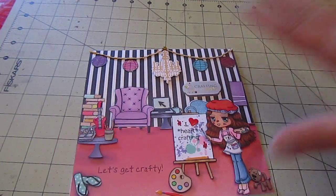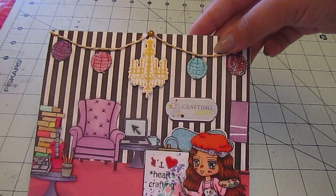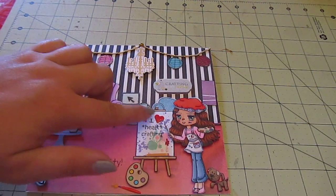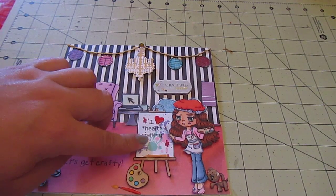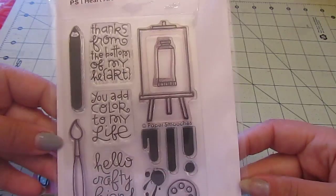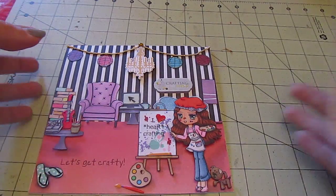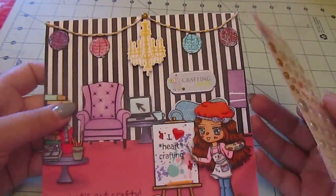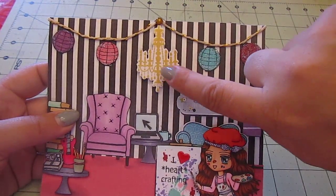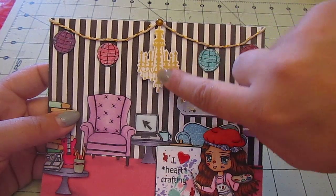I did use some gold and white twine up here. For the piece I replaced, as well as this little palette, I used Paper Smooch's Eye Heart Art. I used a little enamel dot up here by the chandelier. This is a Sizzix Hero Art Stamp and Die set, and I just used some Delicata Gold ink.